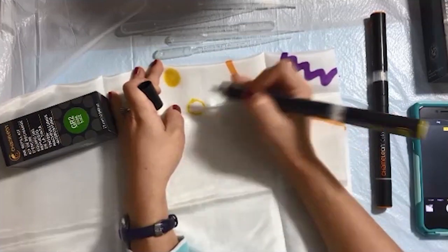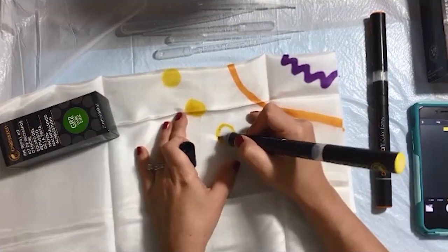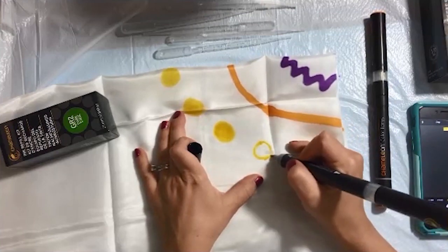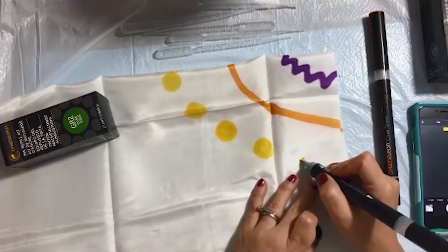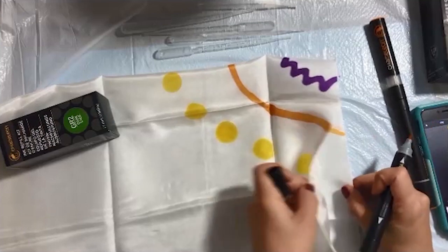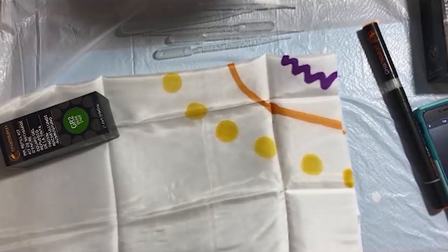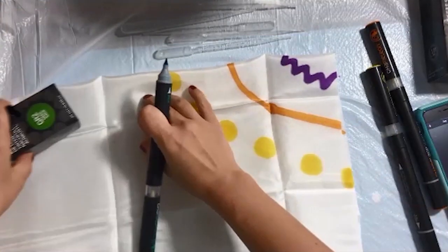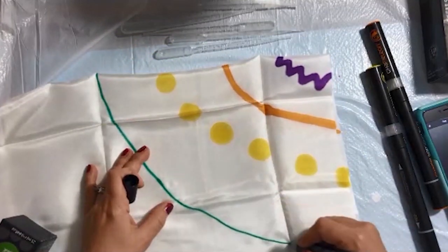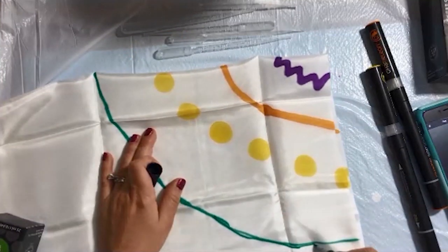Next I'm using yellow and doing some polka dots, trying to follow the same pattern so when we open the scarf they'll be in concentric circles or concentric patterns. I'm going over those dots a couple of times. Because of the bleeding effect through all layers, I'm just checking how it bled through. Next I'm going with some turquoise, drawing a thin line and going over it again.